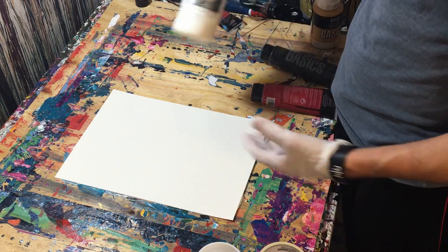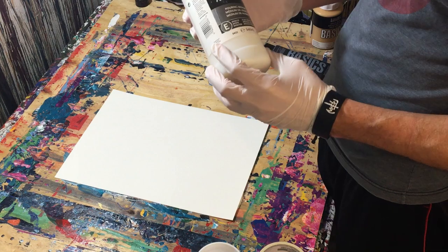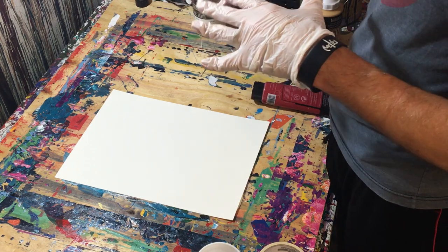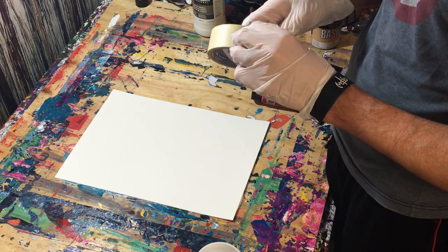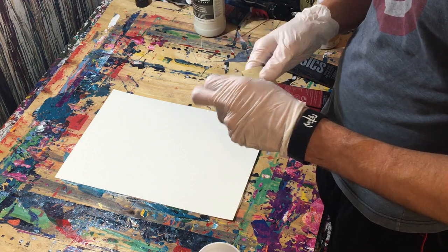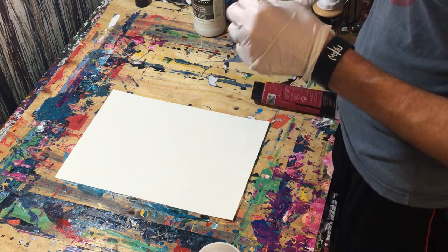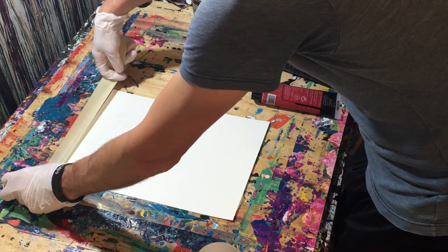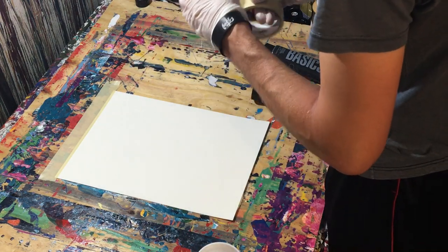We're going to be using pouring medium. I didn't think I had any, and actually I didn't, but my wife did because she had tried to do some poured paintings a while back. She never did it again after she did a couple of them. And someone in a comment on one of my other videos had suggested that I try the pouring medium with the acrylic paint.